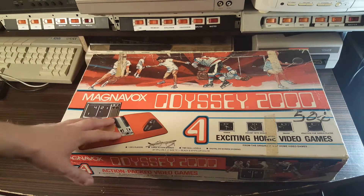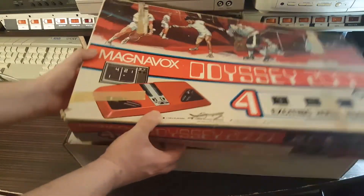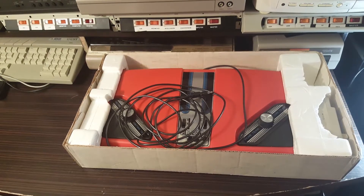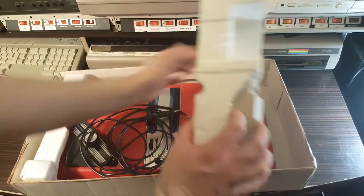I've had this thing for a year and haven't bothered to take it out of the box or try it out. So here's the big moment of truth — let's open this up and see what's inside. I've peeked in the box before and went 'oh cool,' but never took it out. Looks like we have an RF switch tucked into the styrofoam.